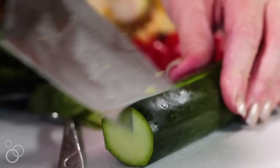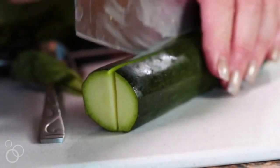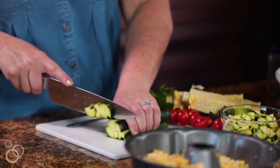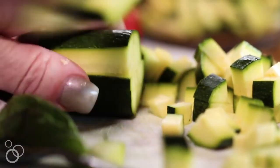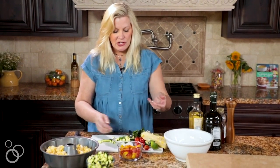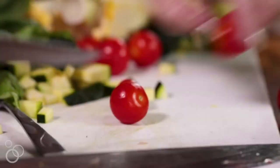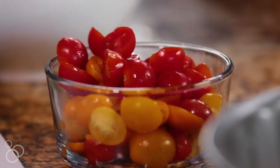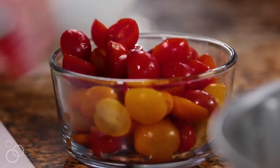Now we're going to cut some fresh zucchini. You're going to slice it the long way a few times, and then just give it a nice dice. We've got the fresh corn, we've got the zucchini, and now we need the fresh tomatoes. We're going to use some pear or cherry tomatoes and slice them in half. The green zucchini, the yellow corn, and the red tomatoes — everything just pops really bright.